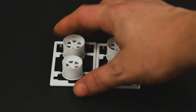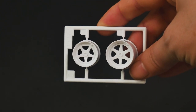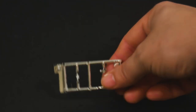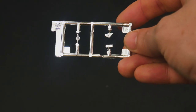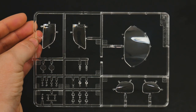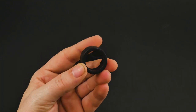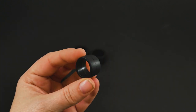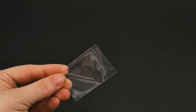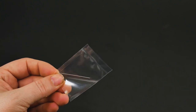Now we'll take a look at the wheels. And last is the chrome tree, which consists of the mirrors, the mirror faces, and a Nissan emblem. Now we'll take a look at the clear parts tree. And now the tires, which are nothing special — slicks. They also give you two metal rods to use for antennas, though they're a little bit too thick for that, but the thought is nice.